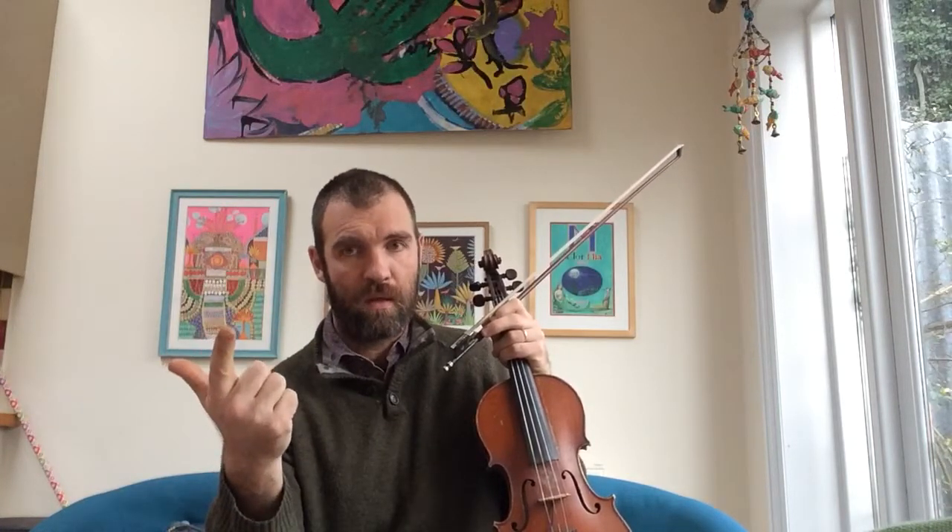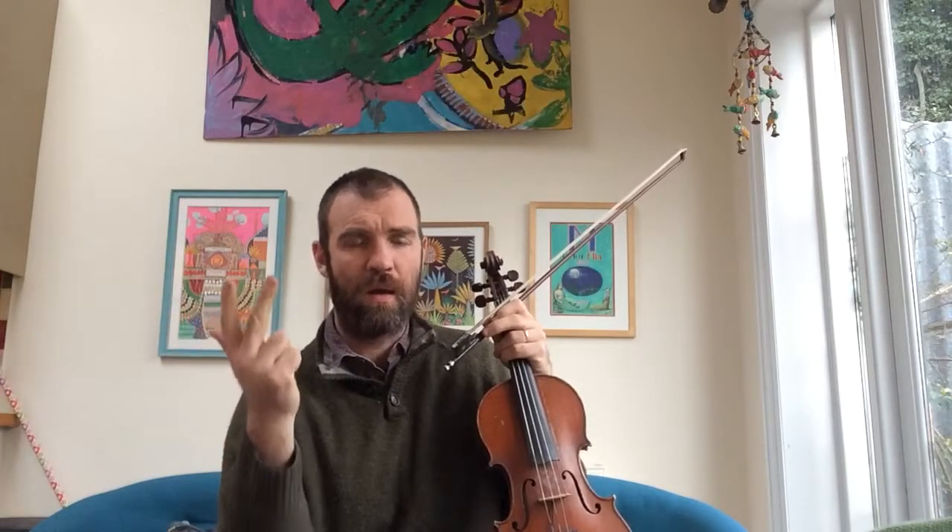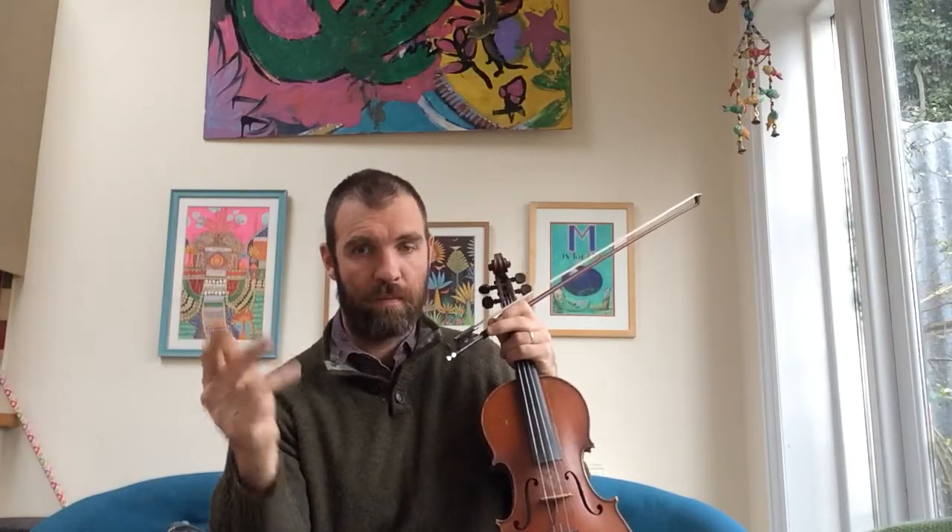Now I'm going to play the whole form. So it goes: introduction, which is just the chords going round, then the verse that we just did, then the chorus, then another chorus, and then you have an outro or a coda, which is just the sharp dunk. One more time. Okay.